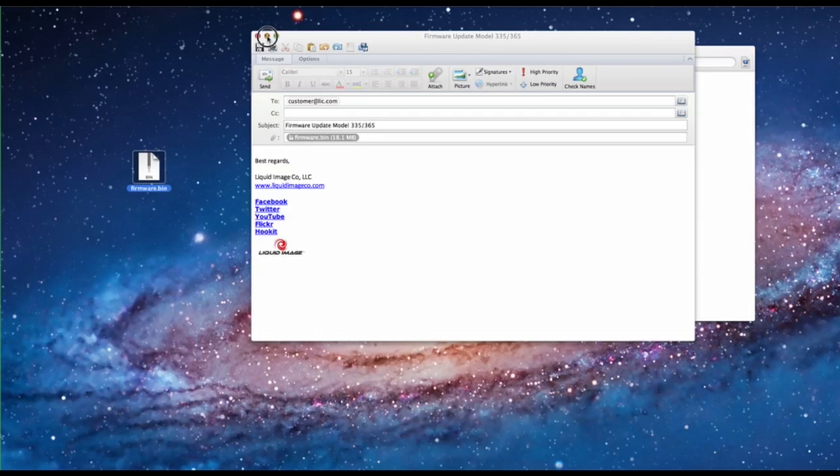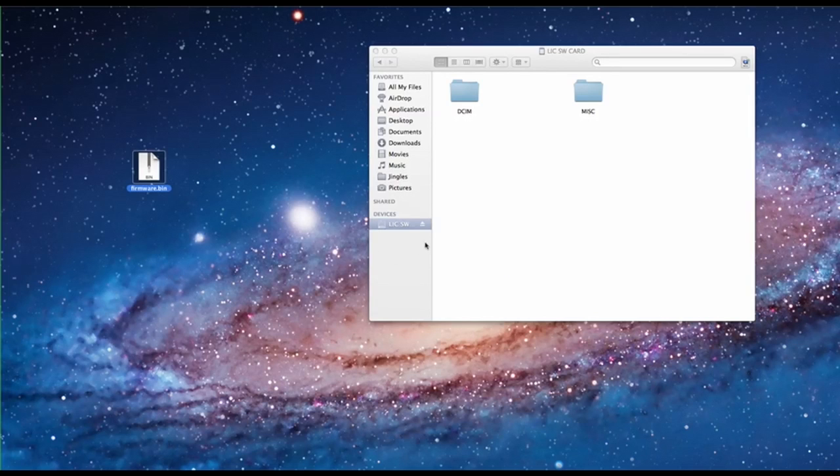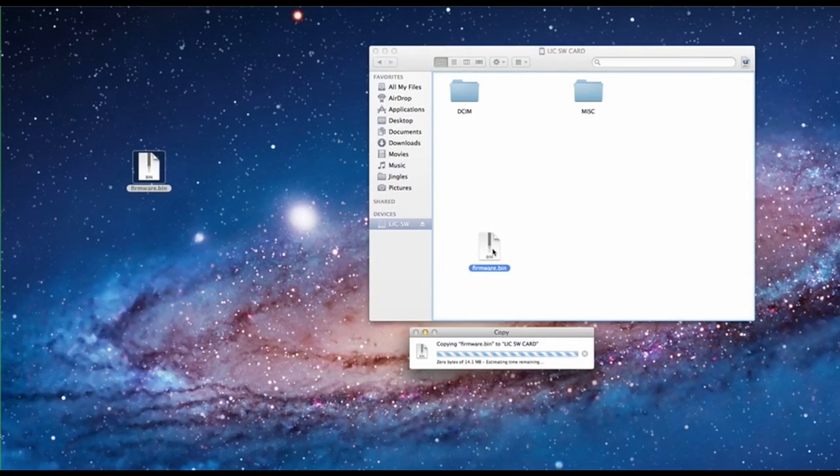Save the file to your desktop — it will be called firmware.bin. Locate the SD card drive on your computer and move the firmware.bin file onto the drive, but not into a folder.